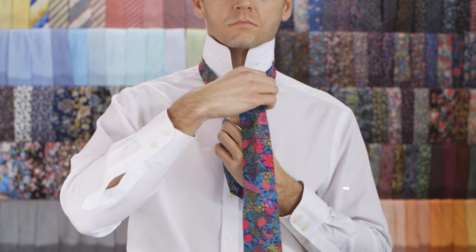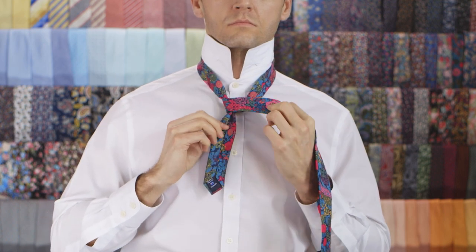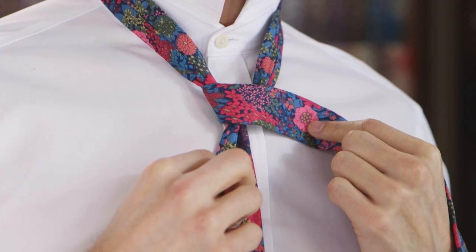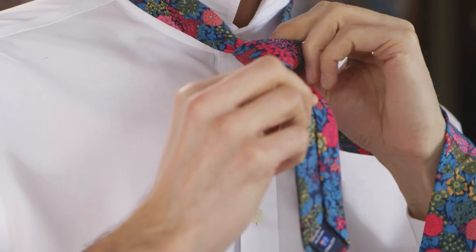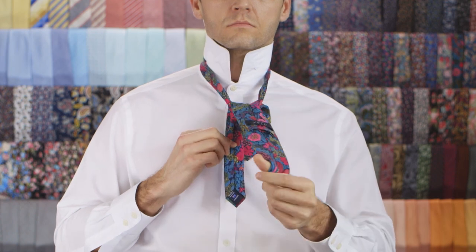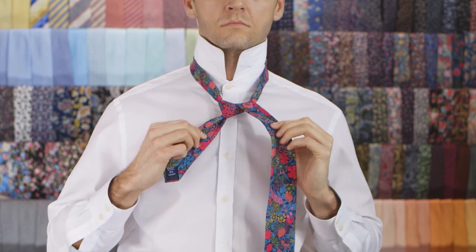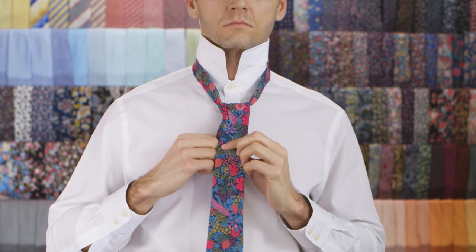Cross it over the knot towards your right. Pull it up through the neck loop from underneath. Pull it up through the neck loop from underneath again to complete the wrap.